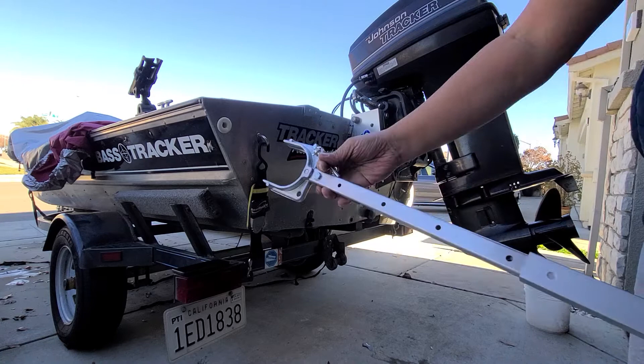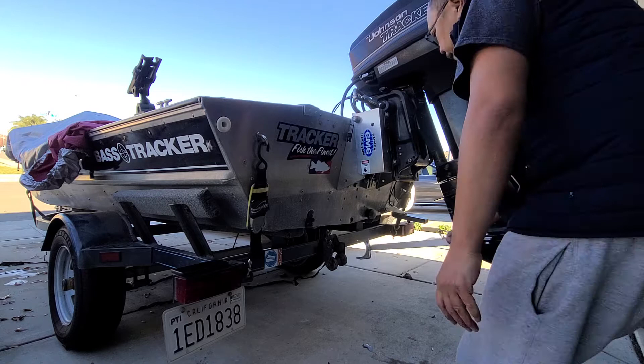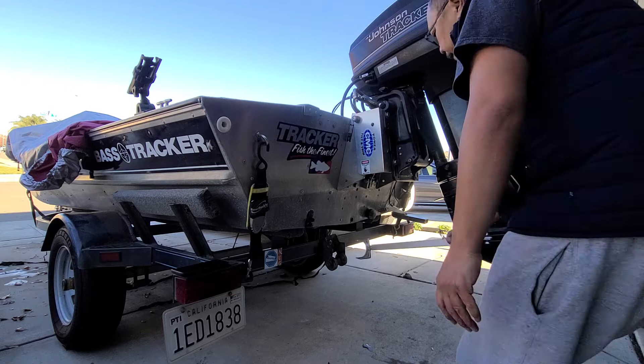Okay, so we're going to go to the lowest setting. It has one, two, three, four, five — five holes. So you can actually go all the way up to here, but I don't think that's necessary. I think this should be sufficient.